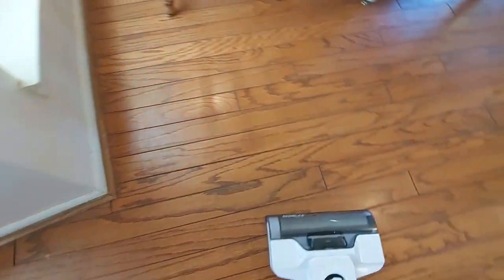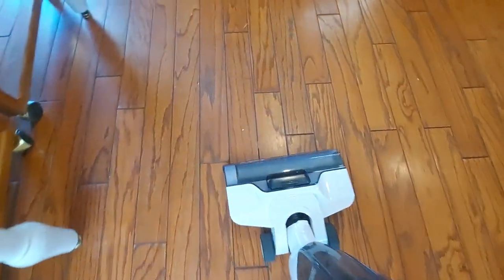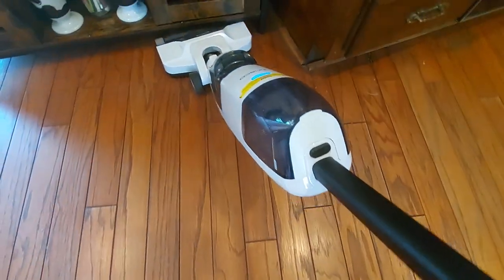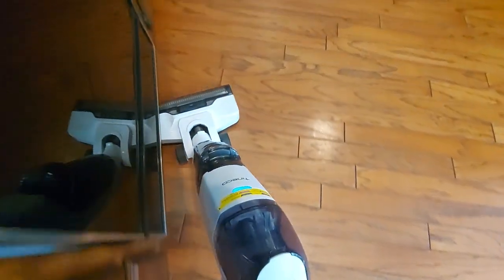When it comes to how silent this vacuum is, from 1 to 10 I would say it's a 7. Compared to my old vacuum, this is quite silent. I can say it's kid-friendly — they can sleep while you are vacuuming.